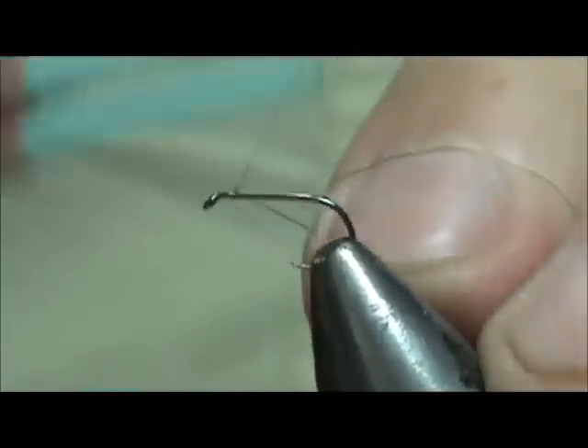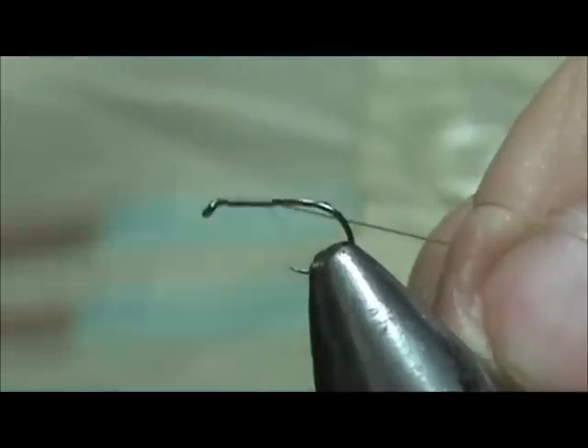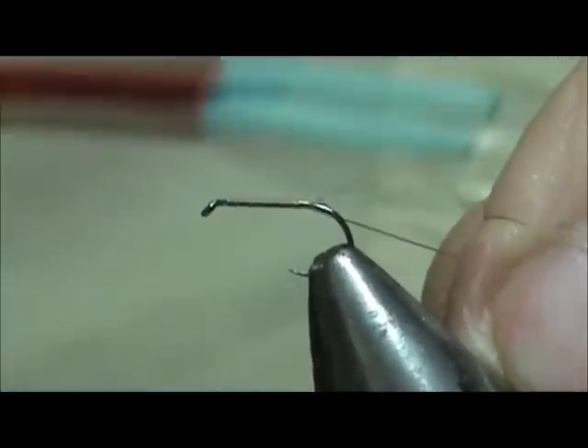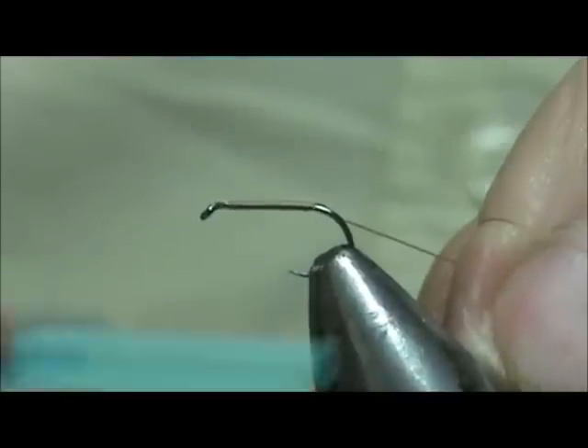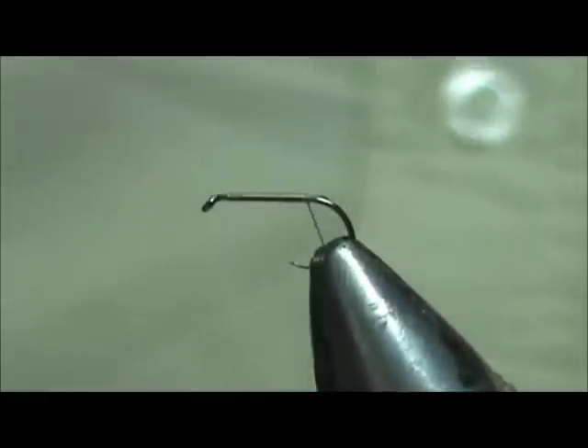We are going to get a base of thread down, starting in the back of that eye. This is a lot like a Griffith's Gnat but we are going to have a little bit different colors in there. Griffith's Gnat is one of the best flies ever designed. This is a little variation of that.